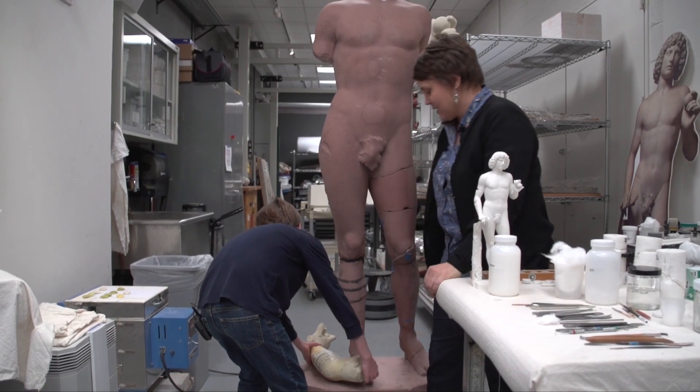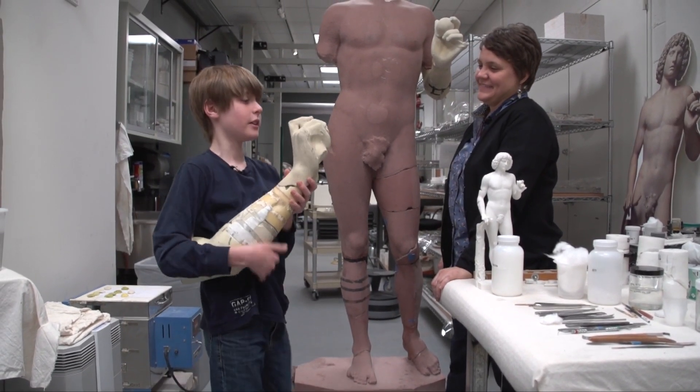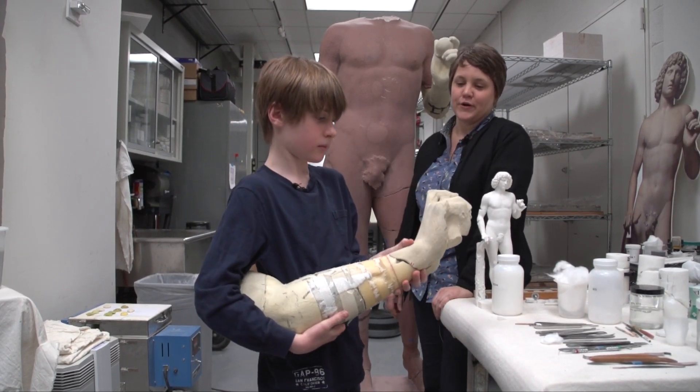This is something that you can actually touch — you can pick up that arm. It's heavy. Feels heavy, right? It doesn't look heavy, but it's really heavy. That's a model of Atom's right arm.